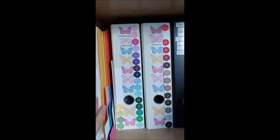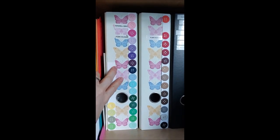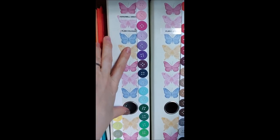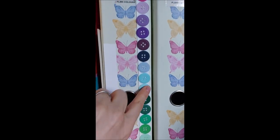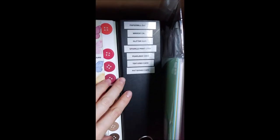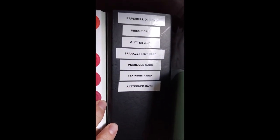So I'm on the design team for Paper Mill Direct, and I keep all of the paper and card I get for them in here, in these folders. I just swatch - so this is all the card colours that I've got of the plain card, and then I've got another one here and I've just labelled it up basically.